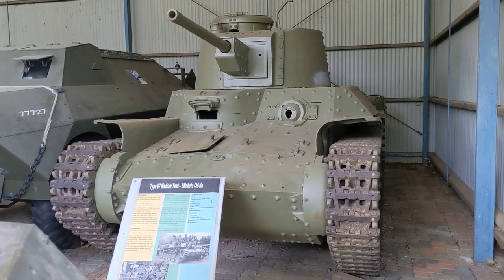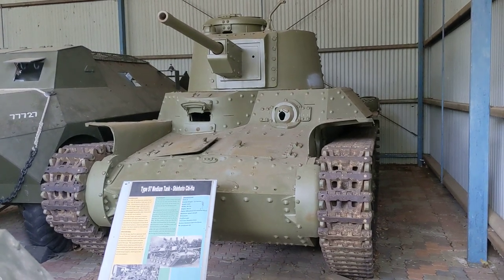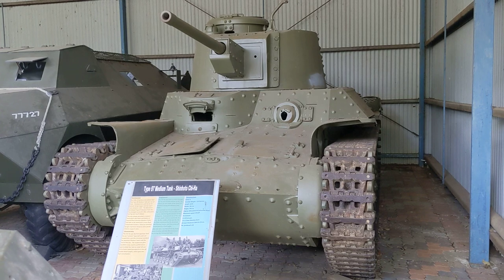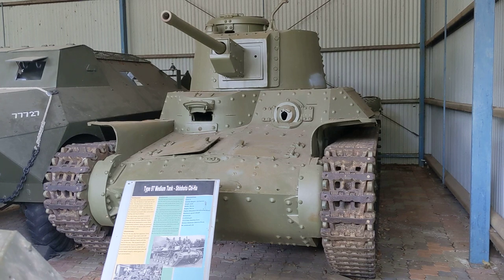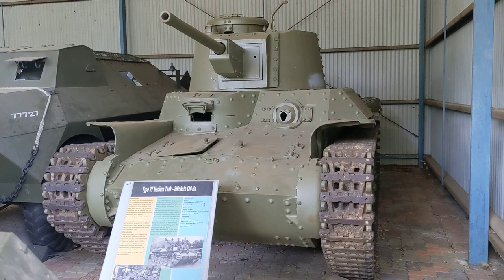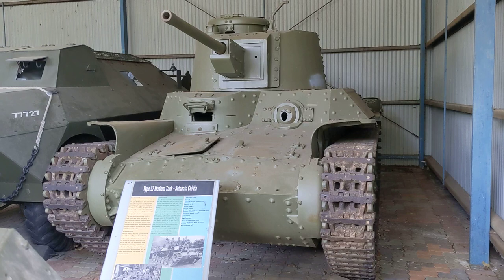This is the Type 97 Shinoto Chi-Ha tank, which I've done a video on before, but I want to come back and put some more information down. This was what the Japanese termed a medium tank, though at 15 to 20 tonnes it was more like an M3 Stuart. This version is an upgraded variant with a substantially redesigned turret and a new main armament.